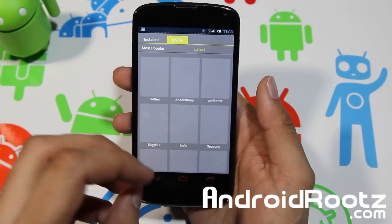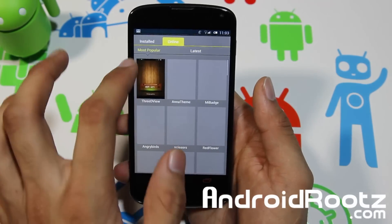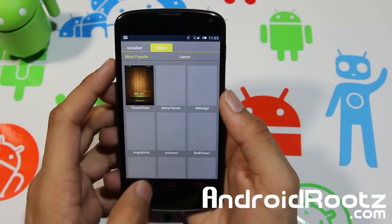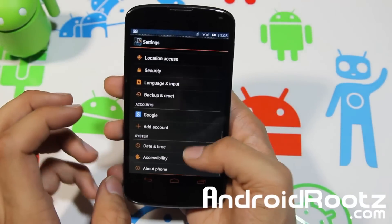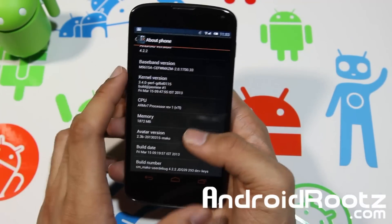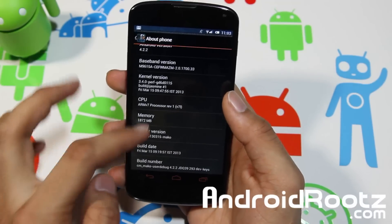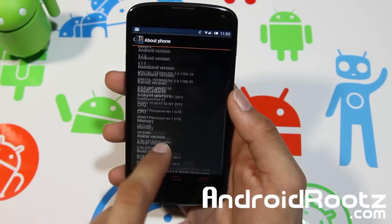If you feel like changing up from your stock look, you want to spice it up and add tweaks, this would be pretty cool just because it's very different. Almost everything is themed — even when you press down on something it gives an orange effect, which is really cool. This is an Avatar ROM running on Android 4.2.2.